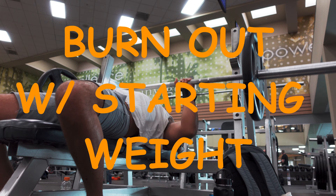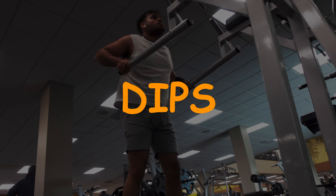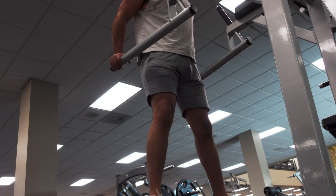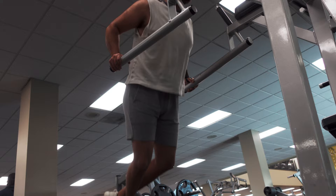I finish off bench press with a burnout, just doing a plate on each side. After this we switch over to dips. When doing dips I usually lean forward because this way it hits more of the chest instead of the tricep — if you're upright it hits your triceps more, so try to lean forward.